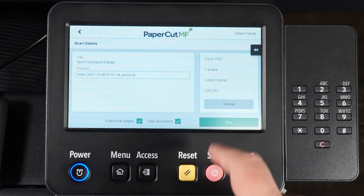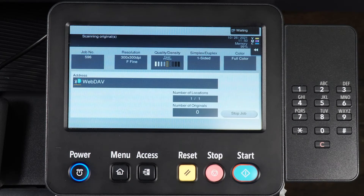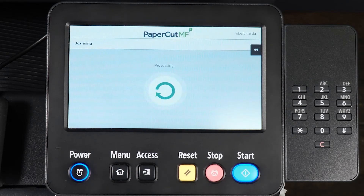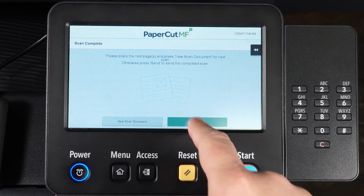Verify the details of the requested scan and select Start. Once the scan is processed, select Finish, then Start. When the scans are complete, select Send.